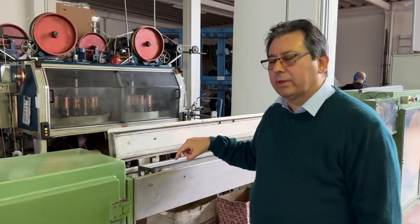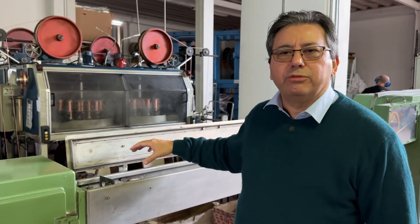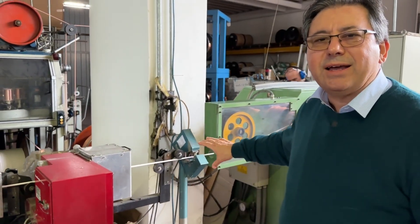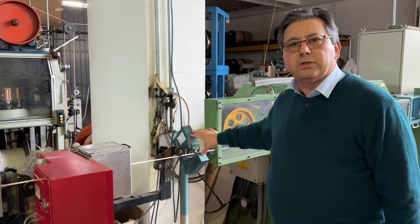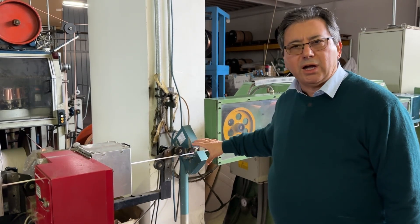Here we have an air blower. It blows air to remove water droplets after the cooling pool, because when the cable passes through the next laser gauge on two axes, any water drops would be detected and trigger a machine alarm.